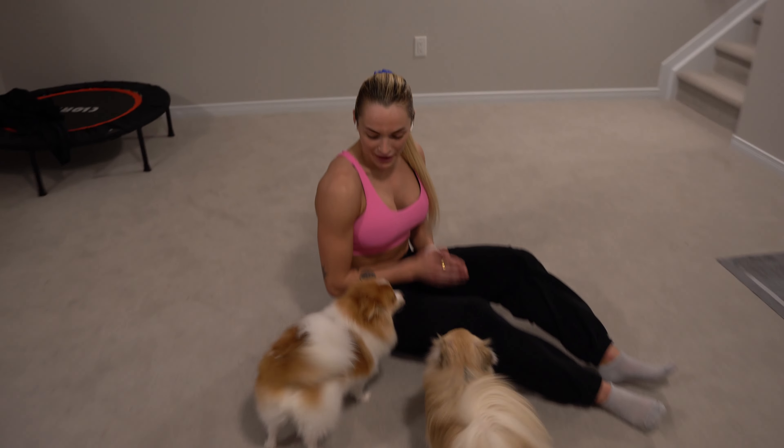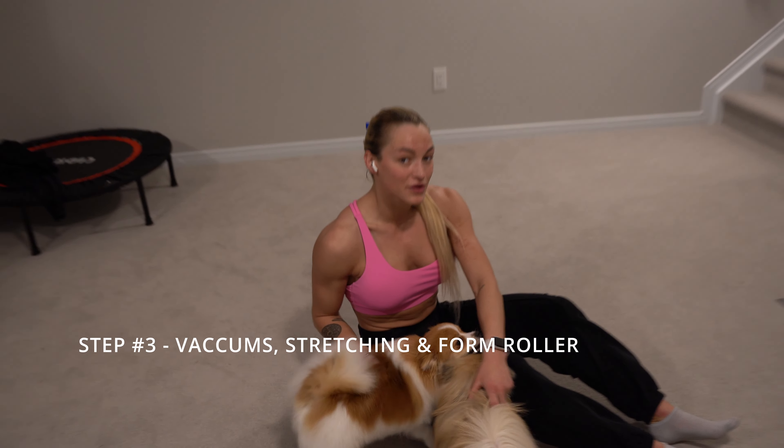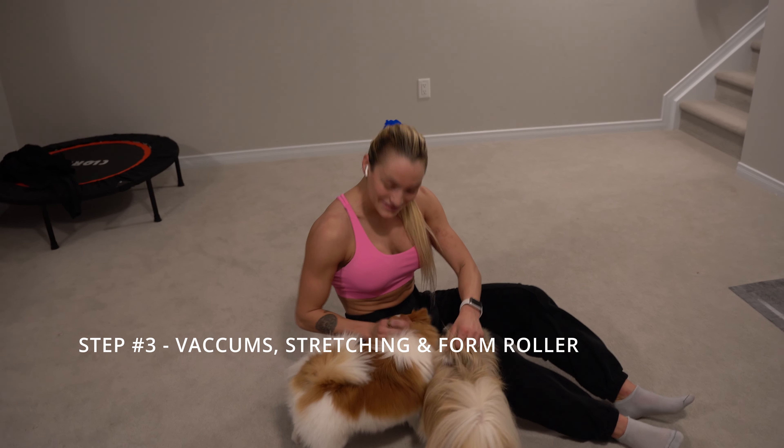For my vacuum, I also have a vacuum coach. Everything I'm doing is following her — her name is Karina. You can check her on Instagram. And every time I do my vacuum, my dogs join in.